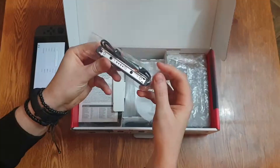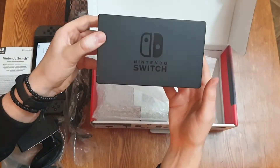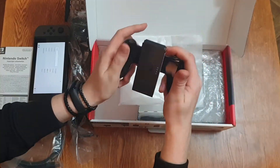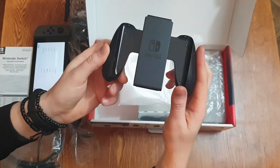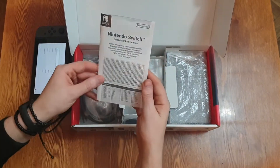Its battery lasts almost twice as long compared to version 1. Amazing! The box contains everything you need plus some — even this fancy dock for connecting your device to your TV, and a fancy controller thingy where you can attach your Joy-Cons.